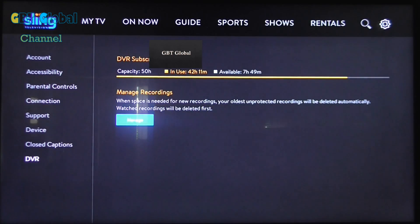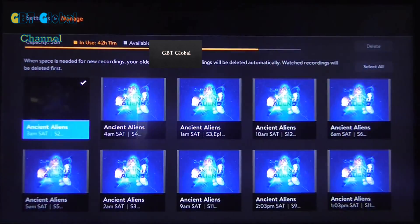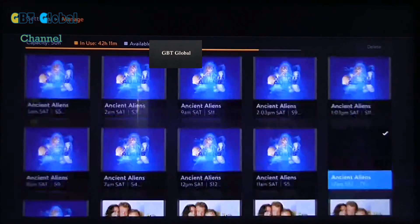Now the only way you'd have to do it through the gear icon is if you haven't recorded anything — you'd just be deleting your scheduled recordings.